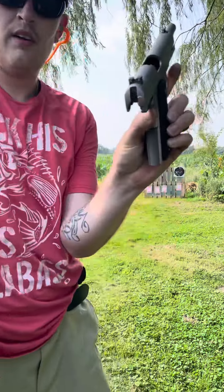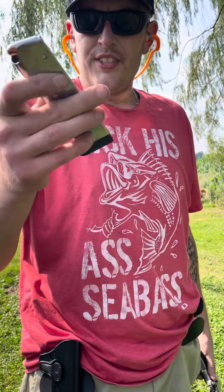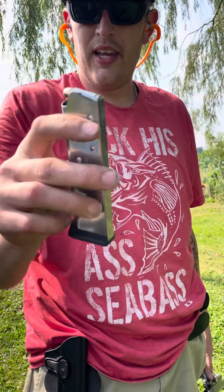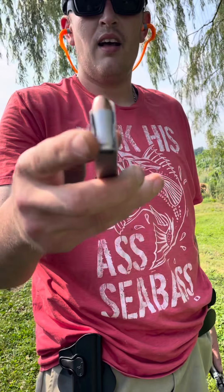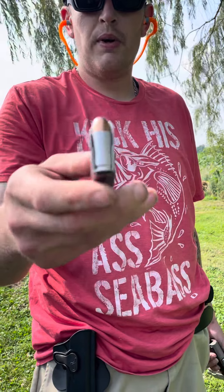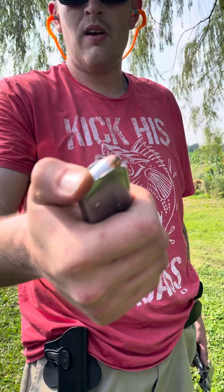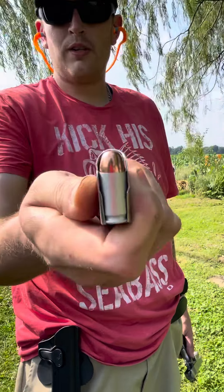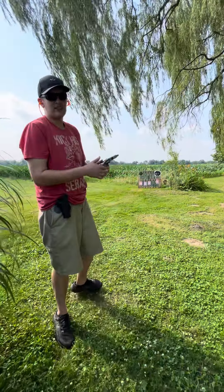The weapon is not loaded — I'm about to load it up with a Sig mag. What we've been shooting before were extreme penetrators, 1000 feet per second. But this is Blazer aluminum case, 230 grain ball rounds — like what John Moses Browning intended when he designed these weapons. We're going to give it a test; I guarantee nothing's going to jam.